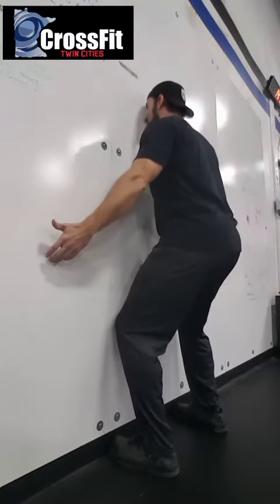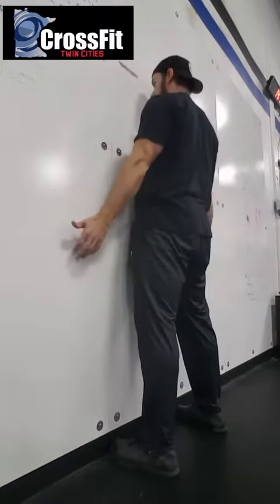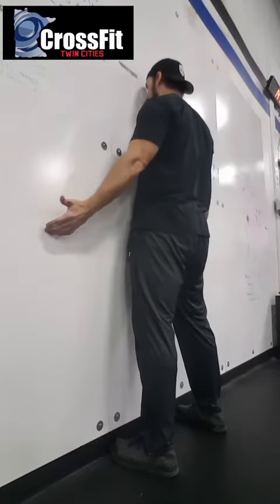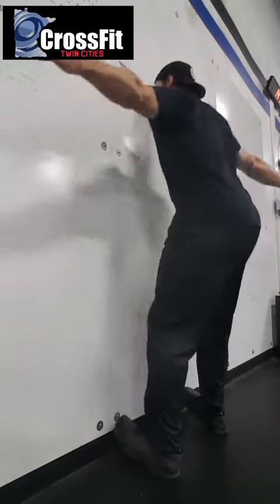You're then going to squat slowly and under control until you get to the point where you're starting to lose your balance, and then stand up. That's one. The next rep, try to go a little bit lower. Step down, try to hold, and then come up.